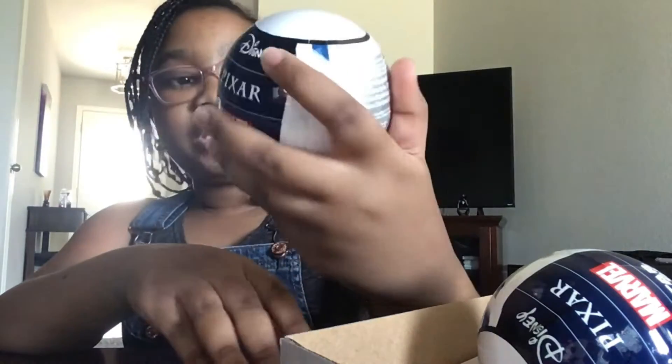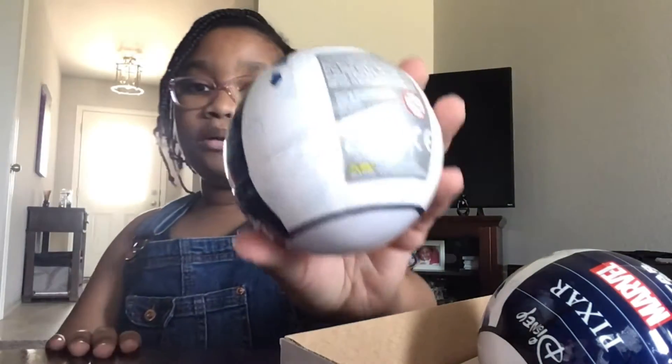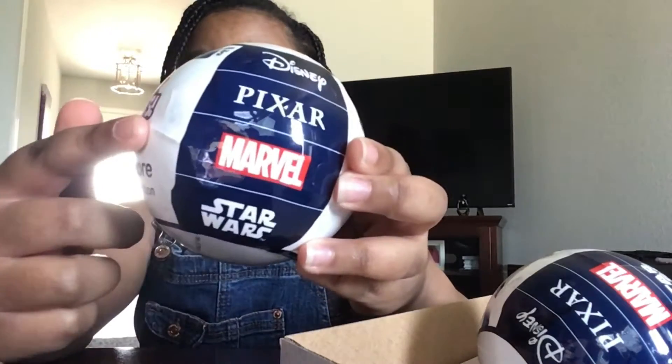Let's start off with our first ball. It says Mini Brands Disney Store Edition, and then similar to LOL Dolls, you pull the zipper here. It says Disney, Pixar, Marvel, and Star Wars, and there are five surprises in each ball. I'm so excited to open these with you guys.